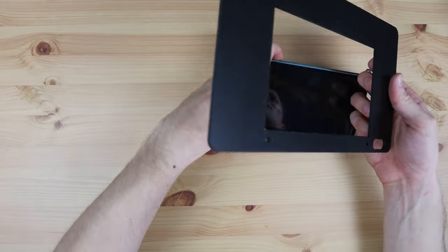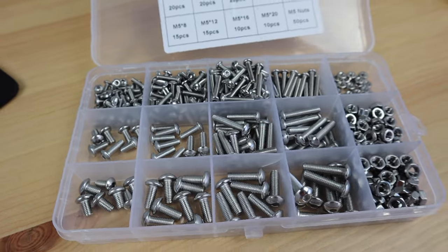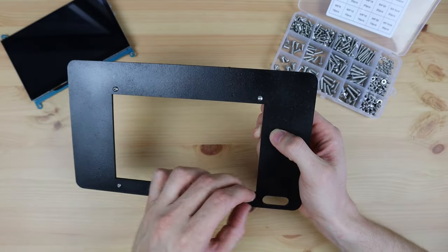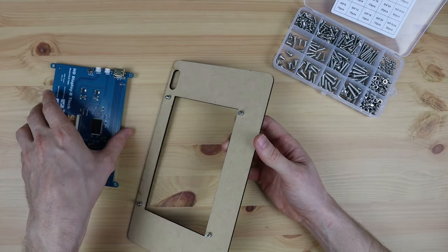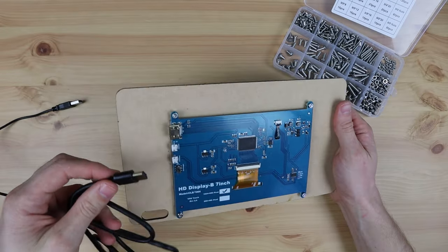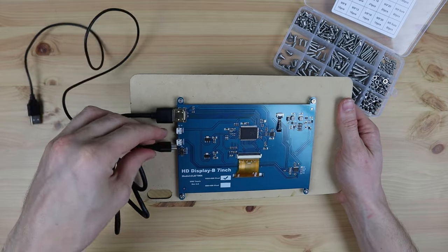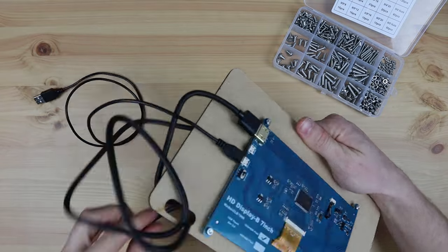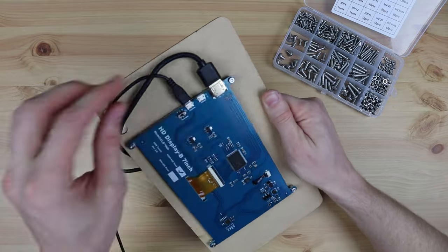Now we can start putting the cyberdeck together. I'm going to start by installing the display in the top holder, using some M3 by 12mm button head screws and M3 nuts. We need two cables for the display: one HDMI cable for the display and one micro USB cable for power and the touch input. These can be fed through the cutout at the bottom, which will then run into the bottom of the case where the LattePanda is.